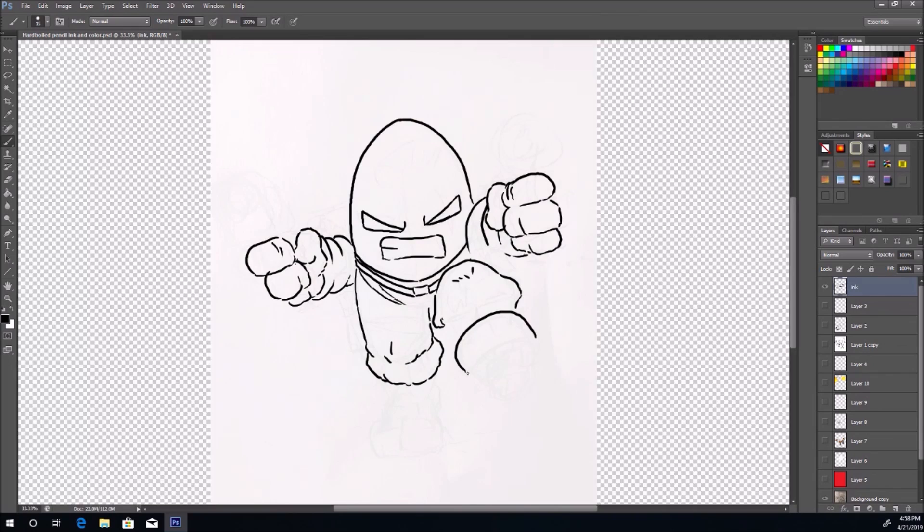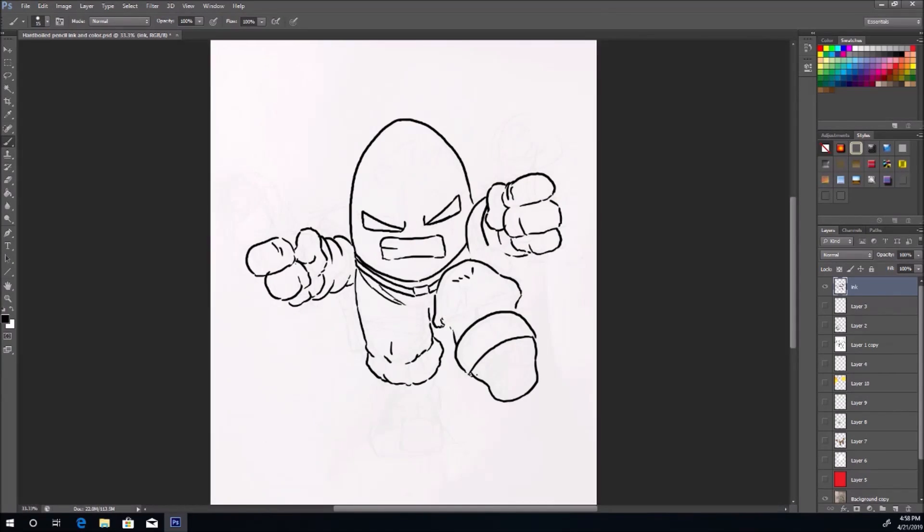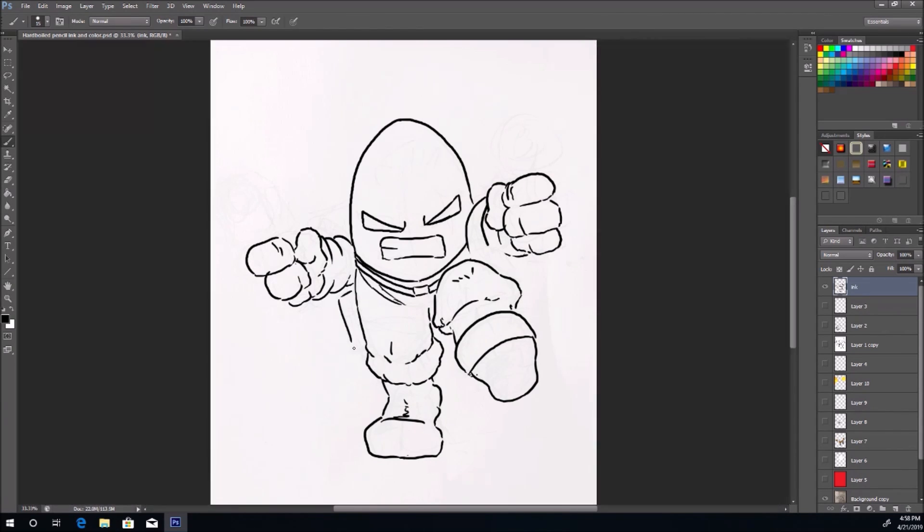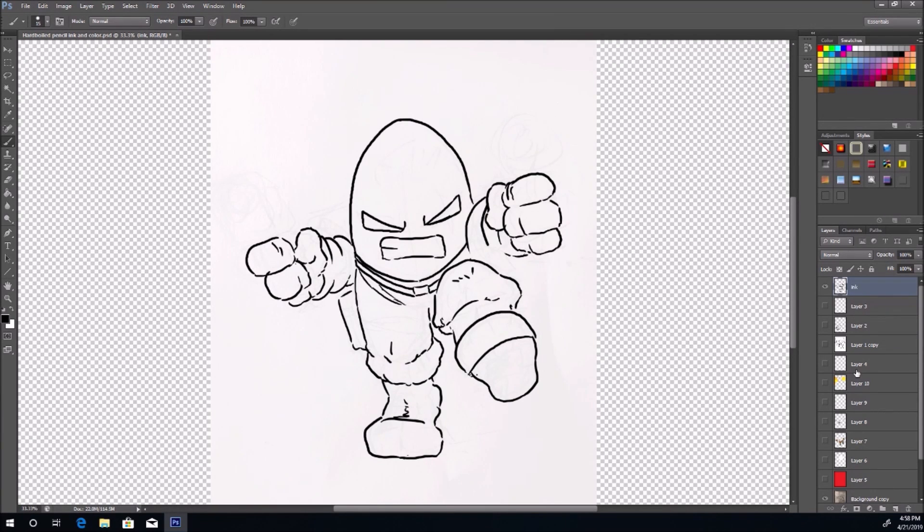Right now we're just putting together the basic shape of him. He's running — we've got this foot here, putting in this boot. The boot is going to be real close to us because as you're running you can have one foot forward, and then here's the other foot which is back and on the ground. He's got his little holster here on the side.